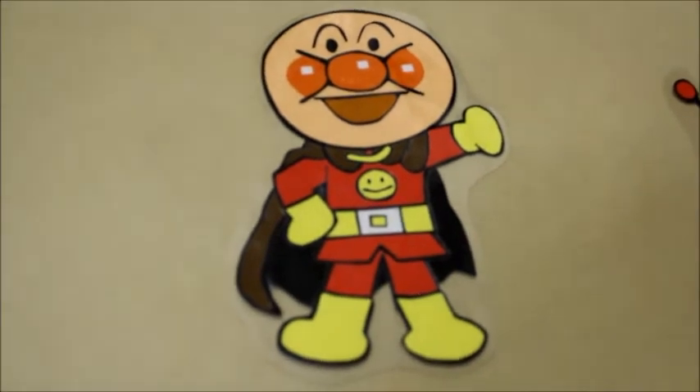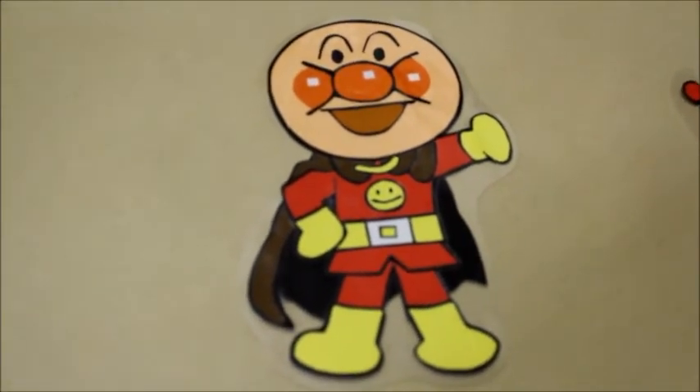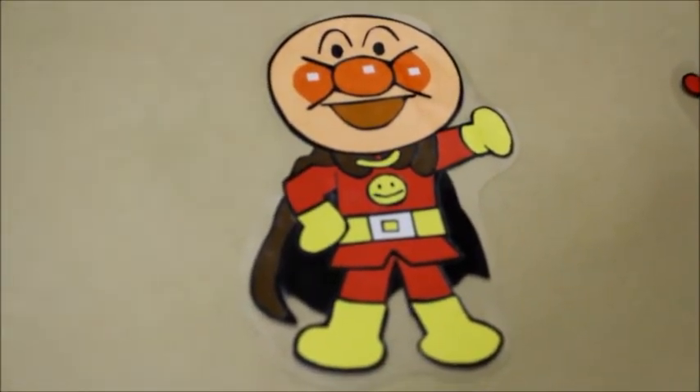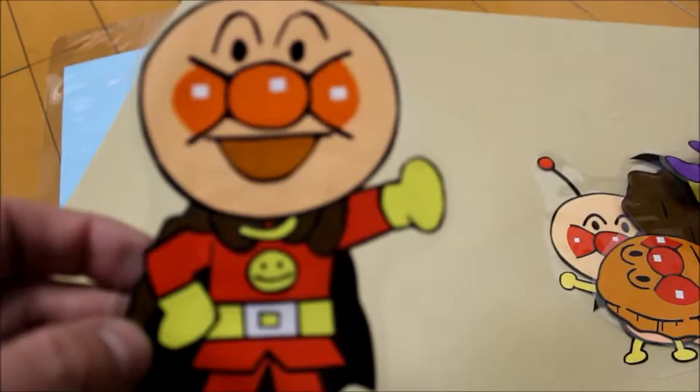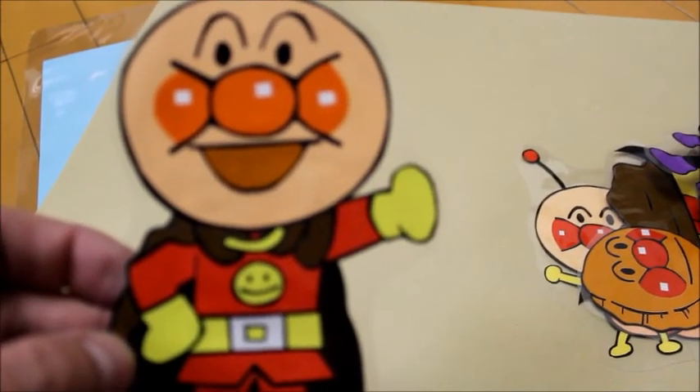Anpaman, Anpaman. This is all paper — all the black lines, everything. The focus isn't coming out here but it's all paper. Hope you enjoyed it, thank you.